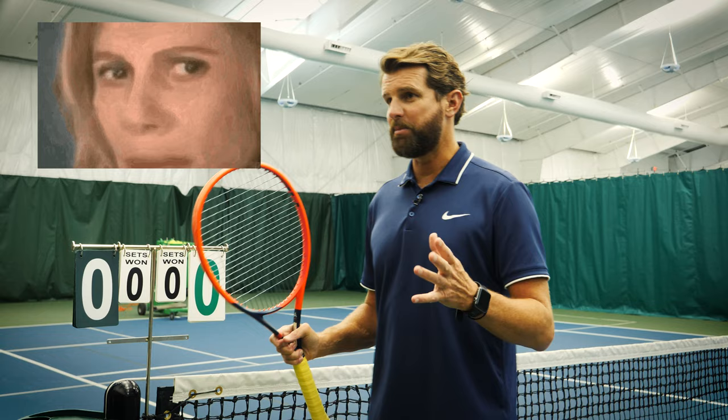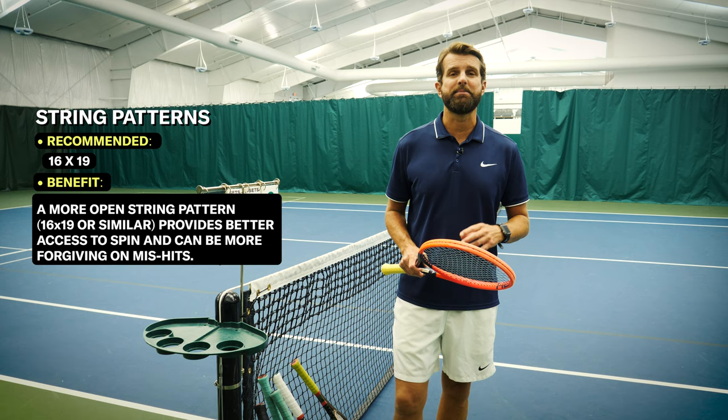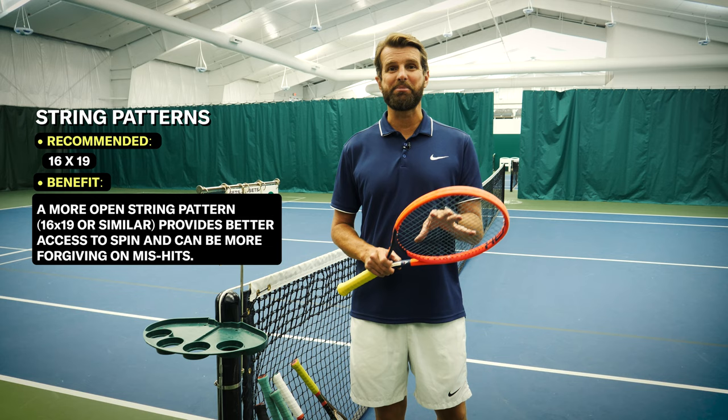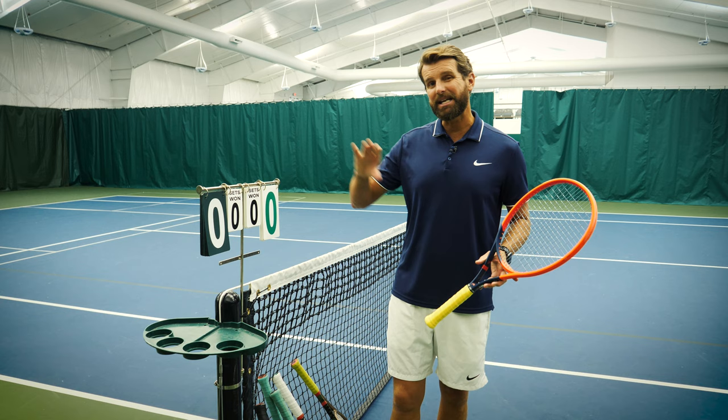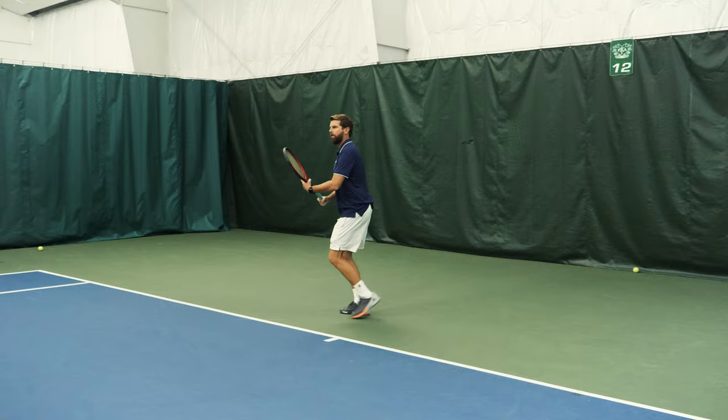The good news is I'm going to tell you the three rackets I think are the best, and they all have good flex points, so you're safe. One more detail — rackets come with different string patterns, tighter or looser. As a beginning tennis player, you want to keep it looser, which means fewer strings. You're looking for a 16 by 19 string pattern and want to stay away from the 18 by 20s. The tighter string patterns give players more control but tend to be less forgiving and harder on the arm. The 16 by 19 is going to give you more power and access to more spin — and those are things you want as a beginning tennis player.